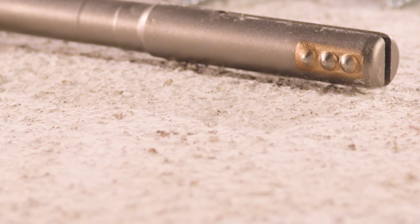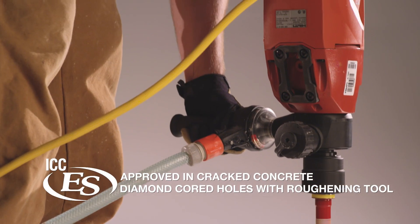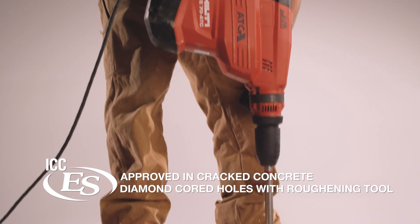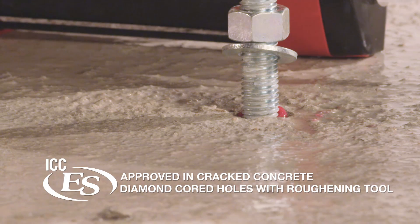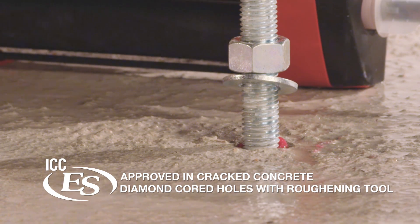In combination with the new Hilti TEYRT roughening tool, RE500 V3 is the first ICCES approved adhesive anchor for use in a cracked concrete diamond cord hole across all seismic zones.